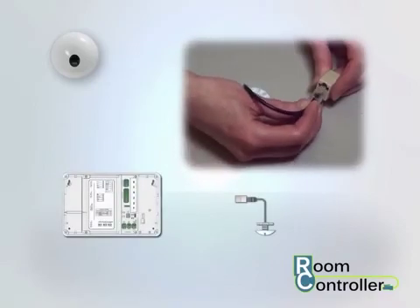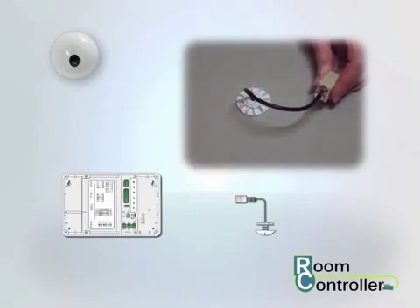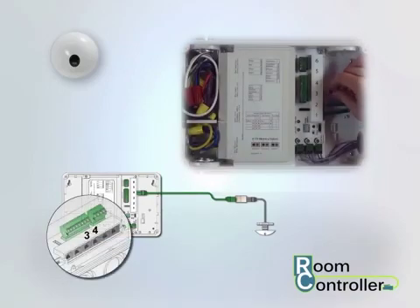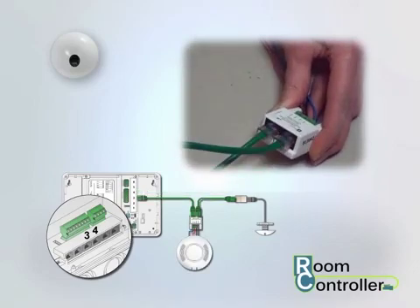Once the mounting area is prepared, attach the provided daylight sensor coupler to the sensor. Then attach a quick connect cable between the daylight sensor coupler and one of the room controller's sensor ports or to an occupancy sensor coupler, whichever is easiest.